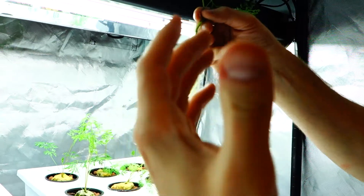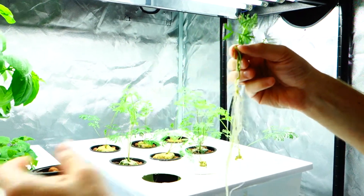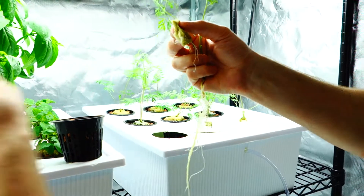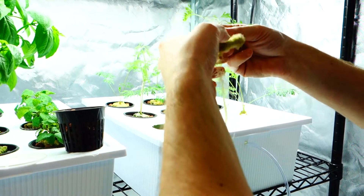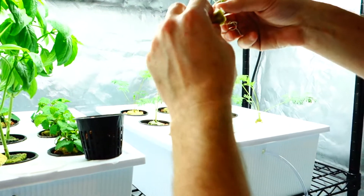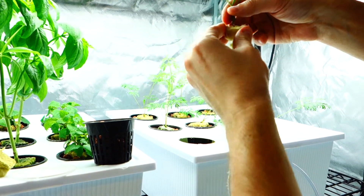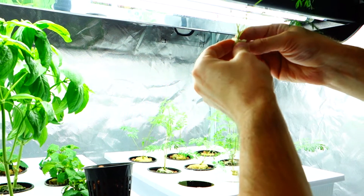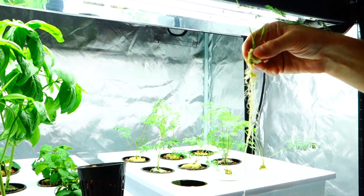When you smell it, it's incredible. If you like carrot juice, it's exactly what it smells like. Next, what I did was I take some of this rockwool cube and I kind of put it around the top perimeter here, which is probably the sturdiest part.